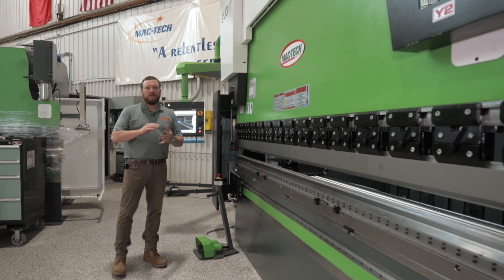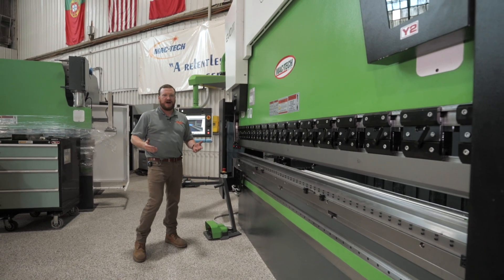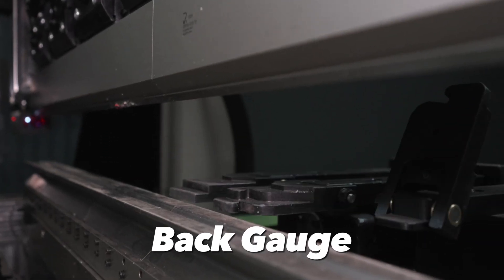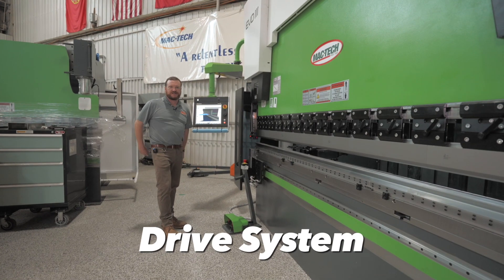All press brakes will have four main components that are going to help you make accurate parts in good time. First being the CNC control, the second being the back gauge, the third being the tooling, and the fourth being the drive system itself.